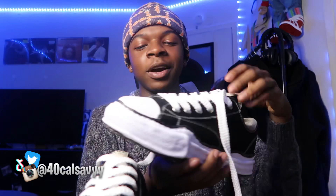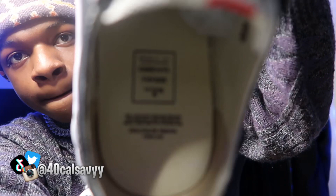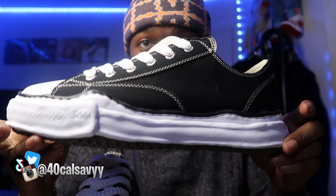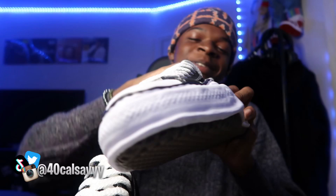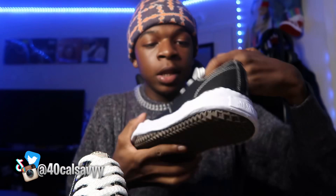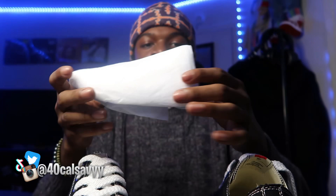I feel like I'm not giving y'all an in-depth review like I usually do. This is what the inside looks like — let's see if we can get it to focus, boom. Everything looks nice on these shoes honestly. This is the back, this is the side. They give you this foam shoe tree — whatever you want to call it.